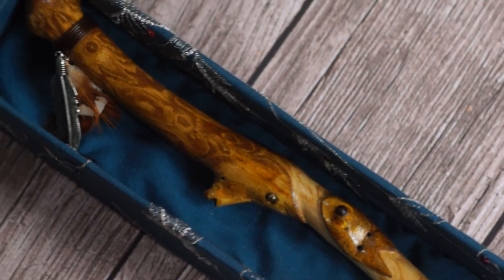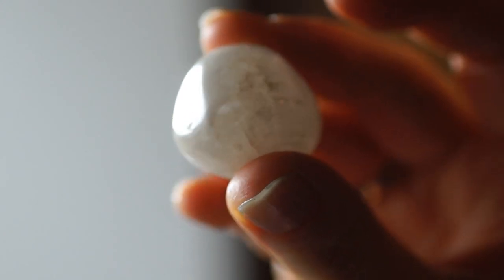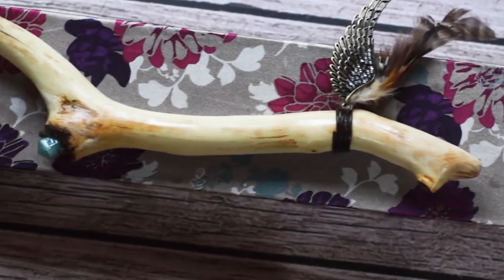It just seemed to just happen as to what they became without, as I say, any real thought process. And I believe because of that, they just turned into these magical nature's wands. That was it. It's just so simple.